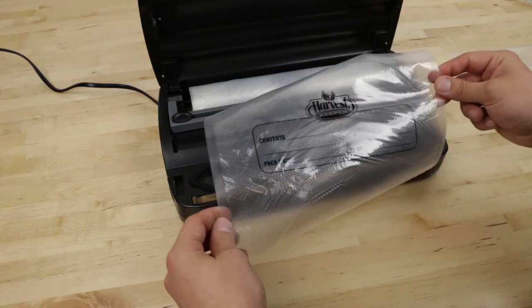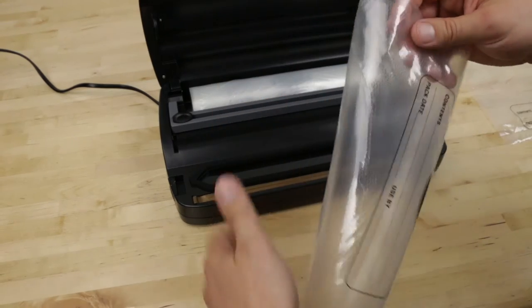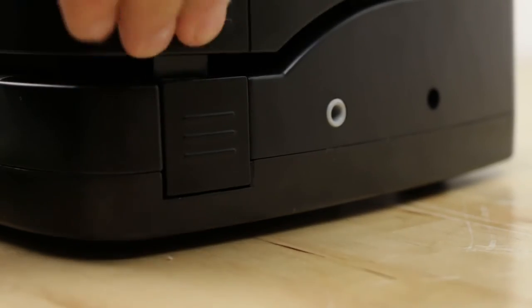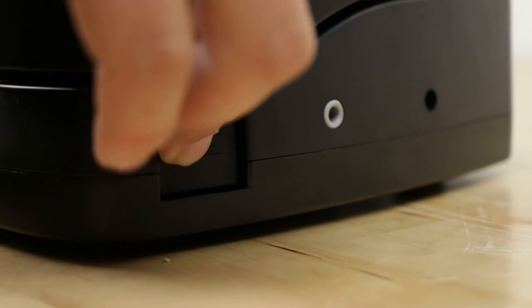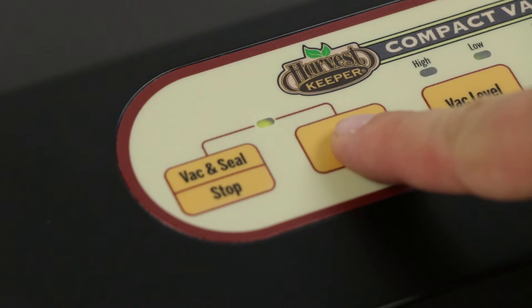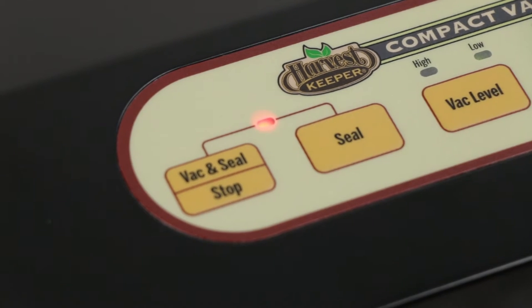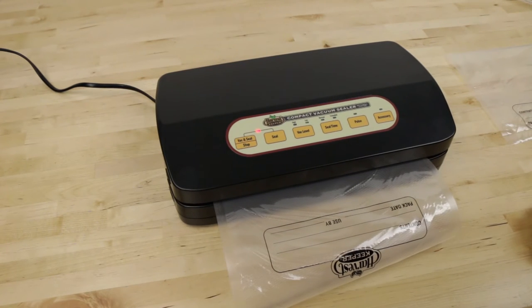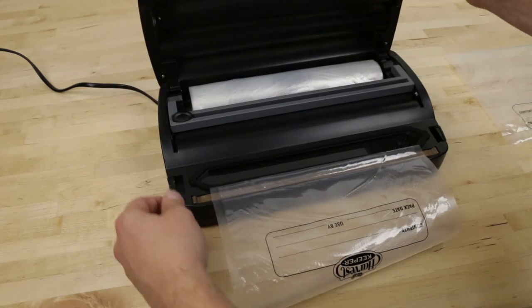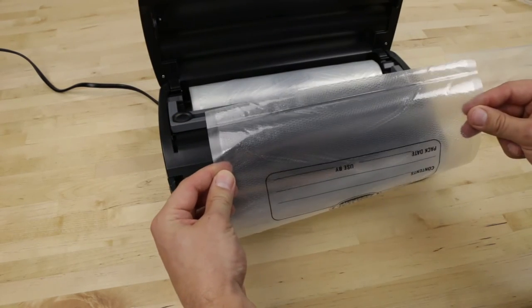Now that our settings are in place, it's time to seal. Place the open end of the bag into the chamber and across the sealing gasket. Close the lid and press the side locking buttons on both ends of the machine. Press the seal button to start the sealing process. The LED will turn red while sealing the bag. When complete, the LED will go out and the side locks will automatically release. Remove the bag and inspect the seal.